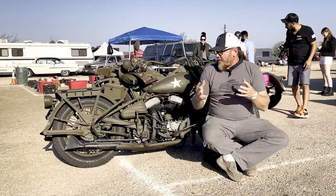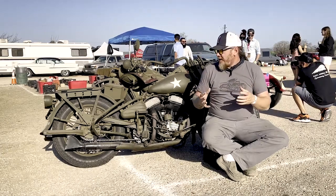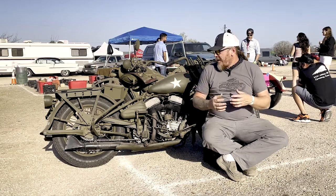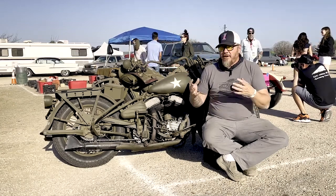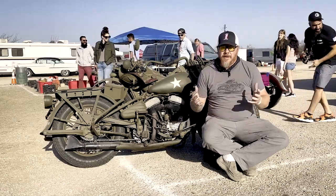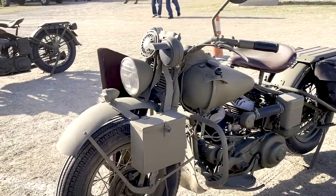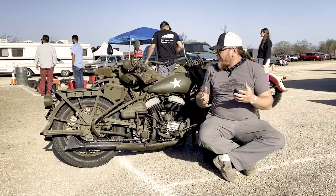The family was very gracious with me, sharing the story and the history, the pictures, and just the passion that their dad had into preserving these things for 80 years. These motorcycles were prepared by Harley-Davidson for the military in 1942.